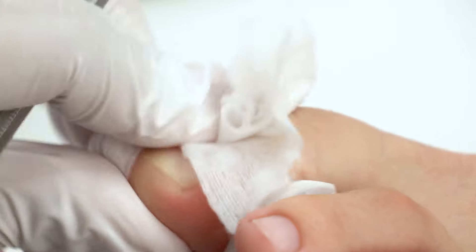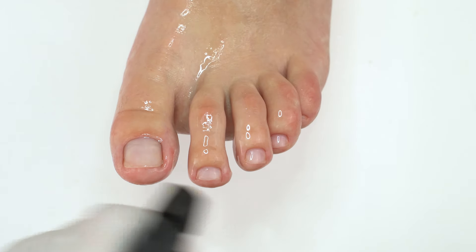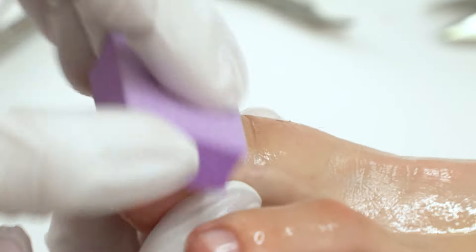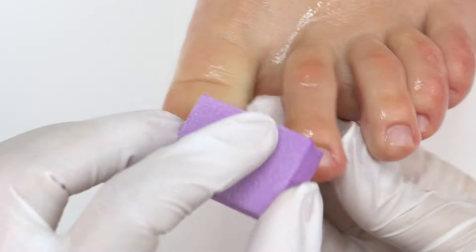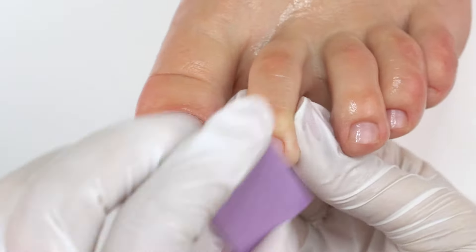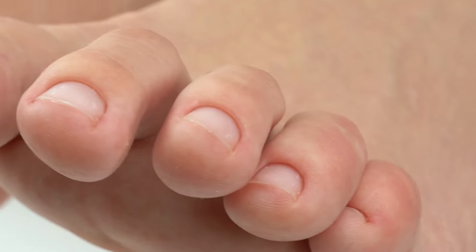Now wipe it off and check the results — a drastic change already. Now put some water on it, and using the soft side of the buffer, polish all the tiny hangnails. So at this point we polish the skin, going in both directions along the nail folds. Now it's all clean. There is no excess length and the cuticle looks clean and polished. That's it for a classic pedicure, which is a hygienic foot procedure.